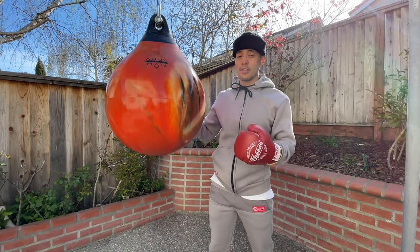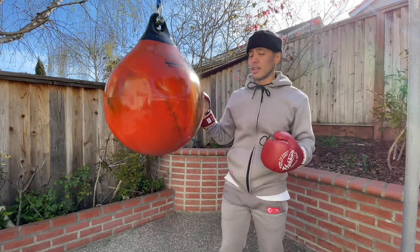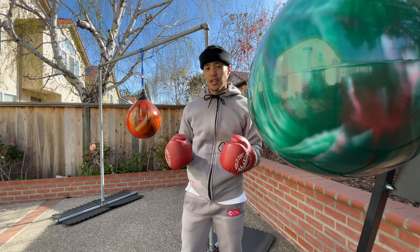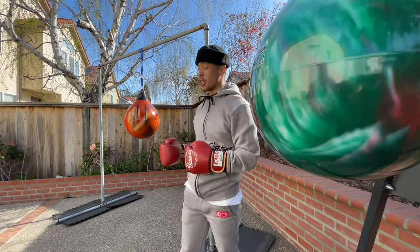Talking about the colorway, it's beautiful just to look at. The specific color is called Fireball Orange, and on the Aqua Training Bag website they have tons of different colors and options to choose from. So naturally some people might wonder what the difference is between the 75 pound Aqua Bag and the 120 pound.